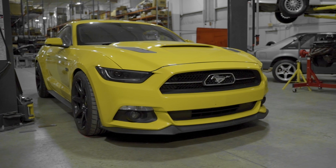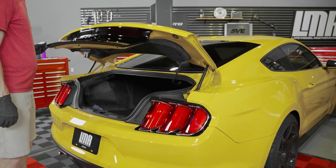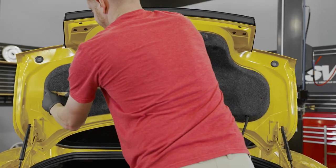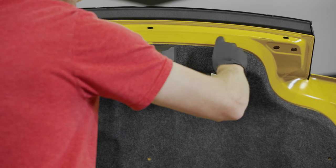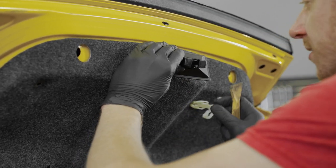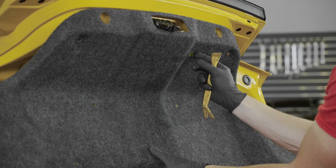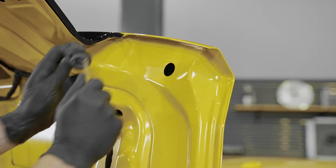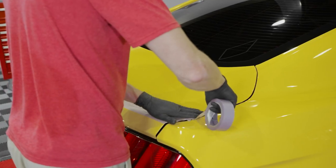For this video, we'll be installing this spoiler on our 2015 Mustang GT. Before you get started, I would recommend thoroughly washing the car. If you have an existing spoiler, go ahead and remove it and wipe down the area. Open the trunk and locate the push pins retaining the trunk liner. Carefully dislodge all the clips with a plastic pry tool. Rotate the two rubber bumpers counterclockwise and remove them from the trunk. Use a plastic pry tool and carefully dislodge the latch cover. Unclip the emergency trunk release from the liner and then feed it through the opening. The liner can now be removed from the car.